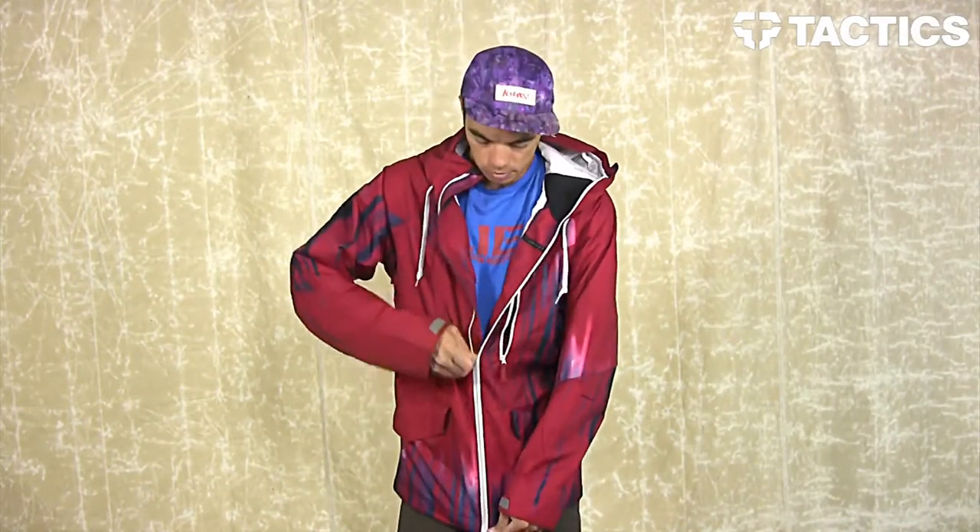And that's it — that's the Mission Jacket from Oakley. Head over to tactics.com, we've got a couple other products for you to check out. You can learn more about this jacket and all the different features. It'll be on the website, so check it out. Tactics.com.